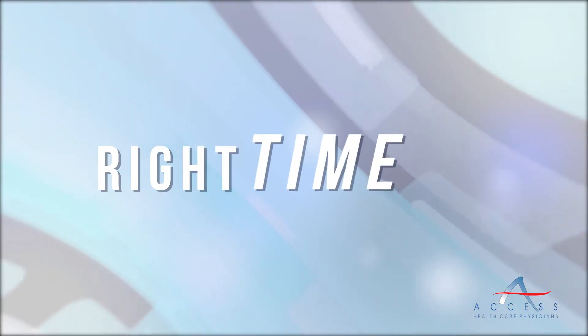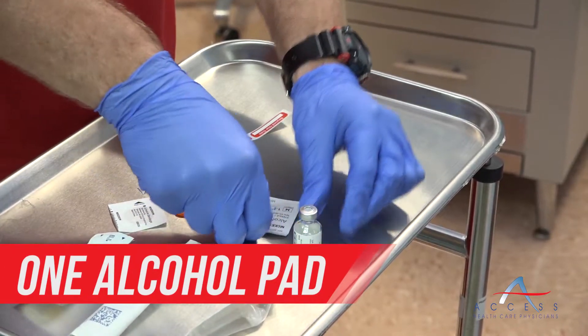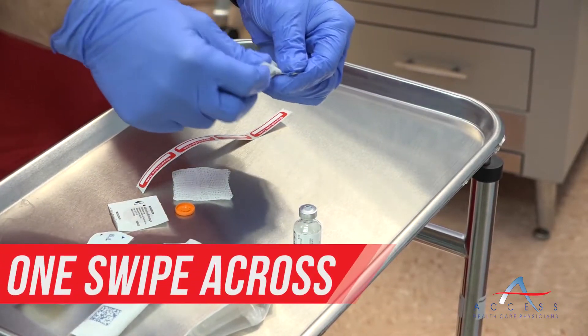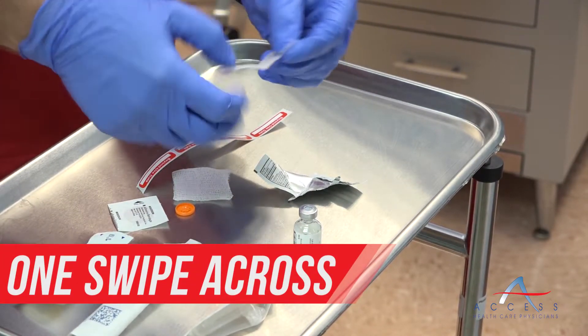You will begin by taking the top off of the multi-dose vial. Use one alcohol pad and give one swipe across the top of the vial, ensuring you don't go in a circular motion, which would bring back the germs you just cleaned off.